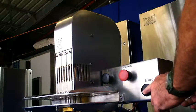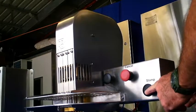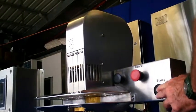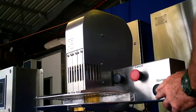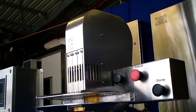The hide or skin is placed in the jaws, the stamp button is pressed, and the stamp takes place. The computer decides which knives should be activated each stamp to make the required numbers or letters.